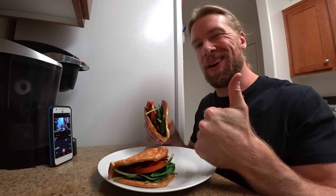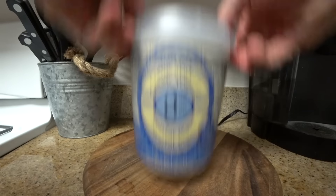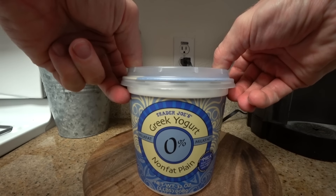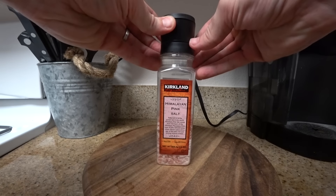Zero Carb Bread, or Buff Dudes Cloud Bread. For this recipe we're going to need two large eggs, two tablespoons of Greek yogurt, a quarter teaspoon of baking powder, and just a pinch of salt.